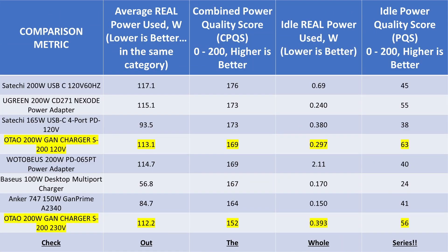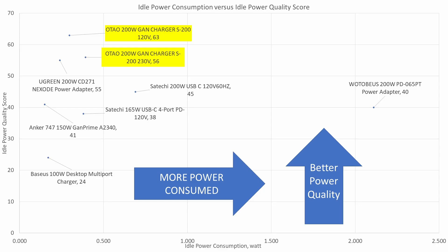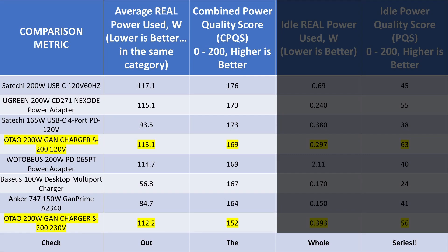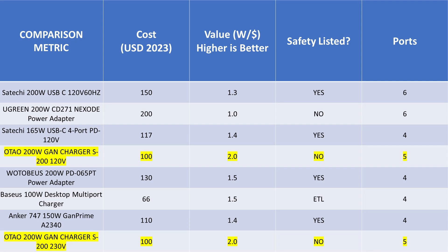Time to compare the data. I have several 200 watt adapters to compare to and a bunch of lower wattage ones as well. The idle wattage is better than some and worse than others — for the 200 watt category it's on the better side, but still not good enough for efficiency standards. The quality of these adapters is generally good on idle since they are filtered heavily on the AC input side. When comparing overall data with other adapters, this adapter ends up looking great — very high power quality with strong marks across all categories. It isn't the best, but it's up there. We can see that lack of safety listing again.